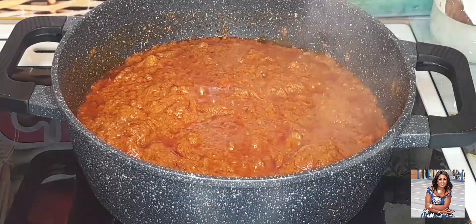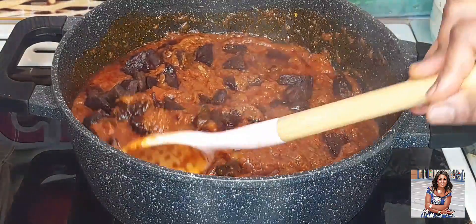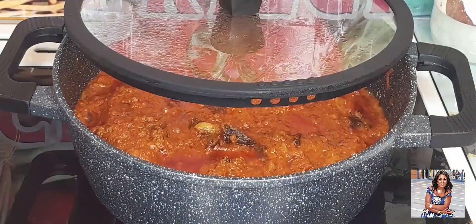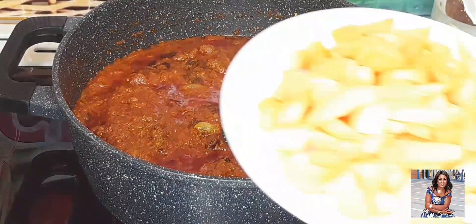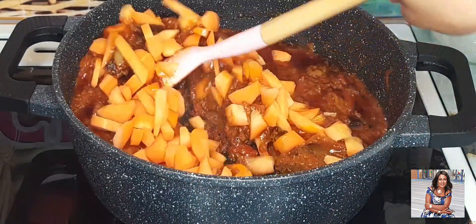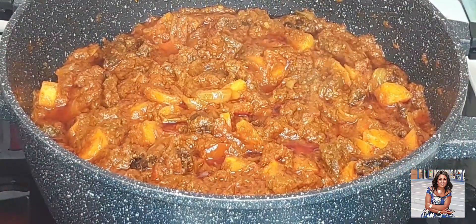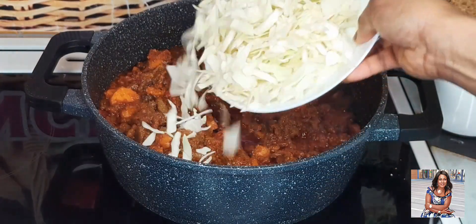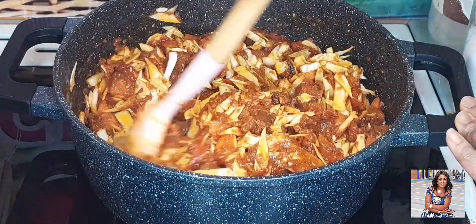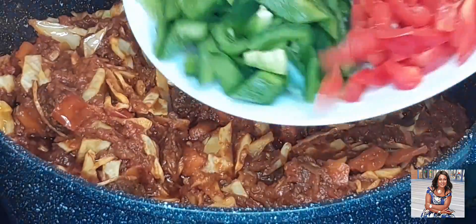I'll go ahead and add in my meat. I'll go ahead and add in my cabbage — just give it a nice stir. Wow guys, the aroma alone that is coming out from this kitchen is so, so good. I will now add in my peppers.